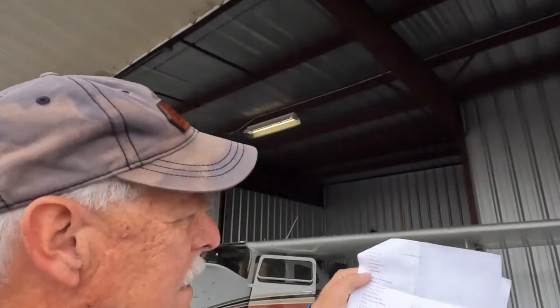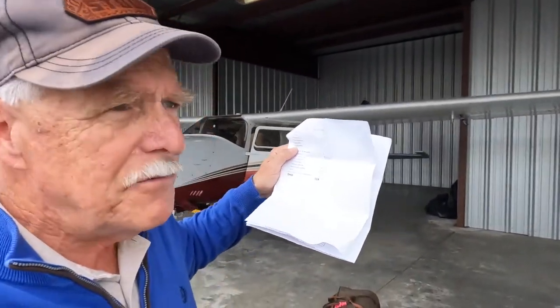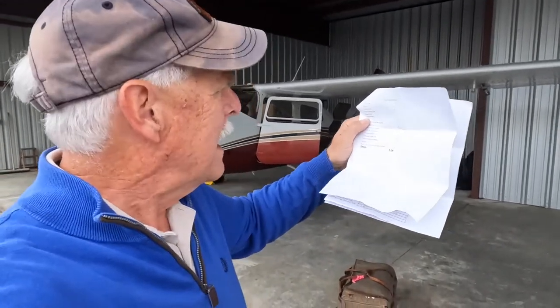And here is the list of all of the airplane gear, like the plane cover, the life jackets, the extra oil, things like that. And that weighs out at 114 pounds.